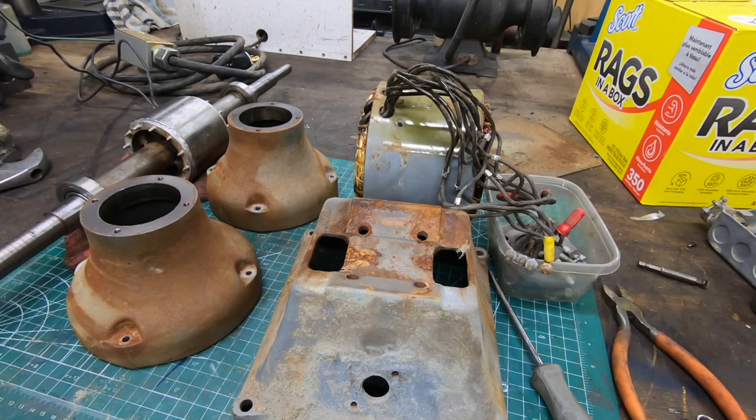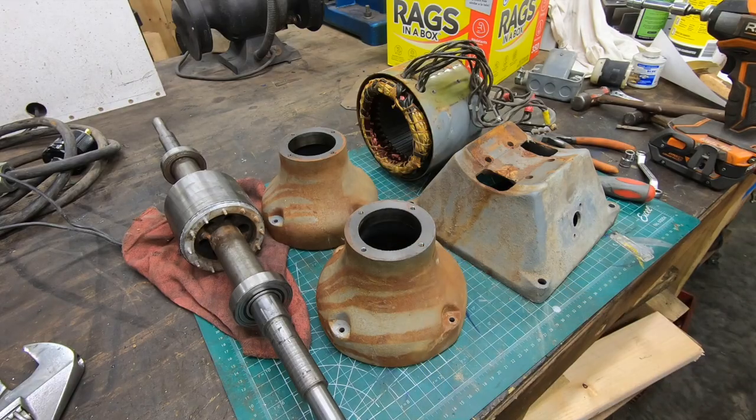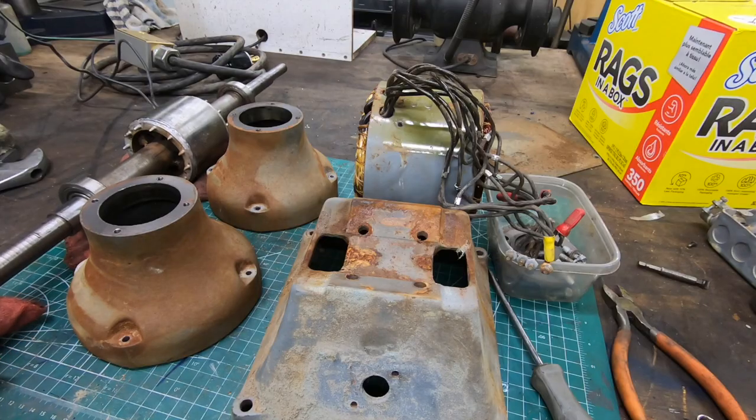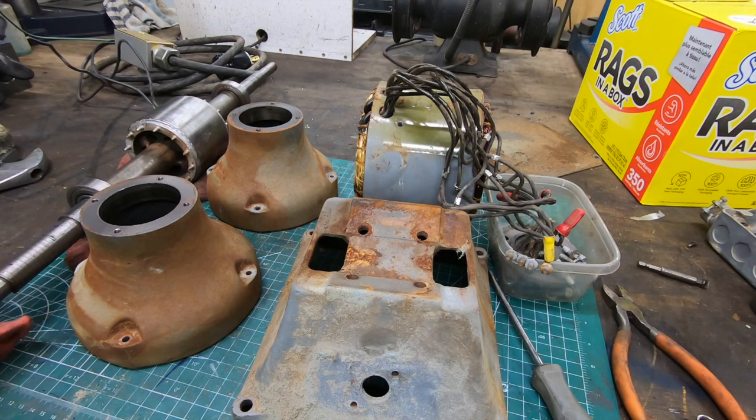While I am waiting to take this arbor down to the rail yard to use the 25-ton press down there, we'll go ahead and prep up all of these other parts and get a nice coat of primer and enamel paint on them. We'll do that off camera.